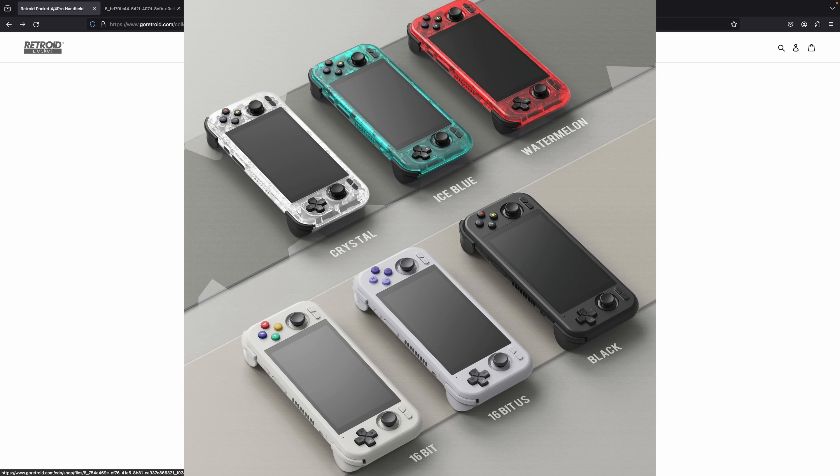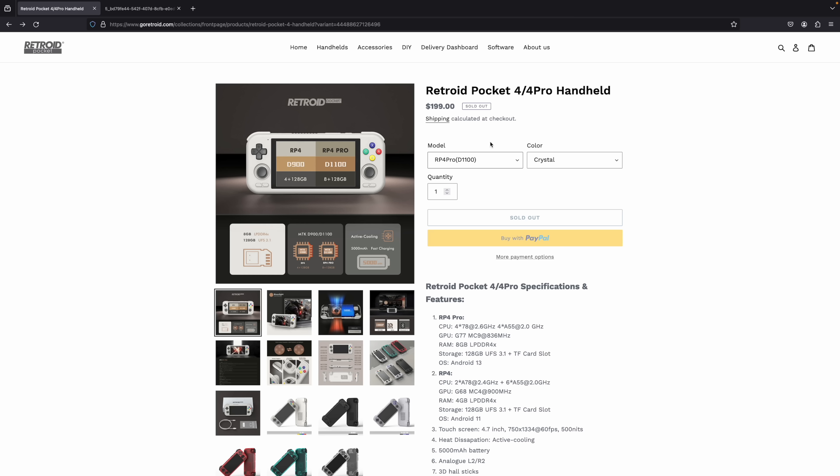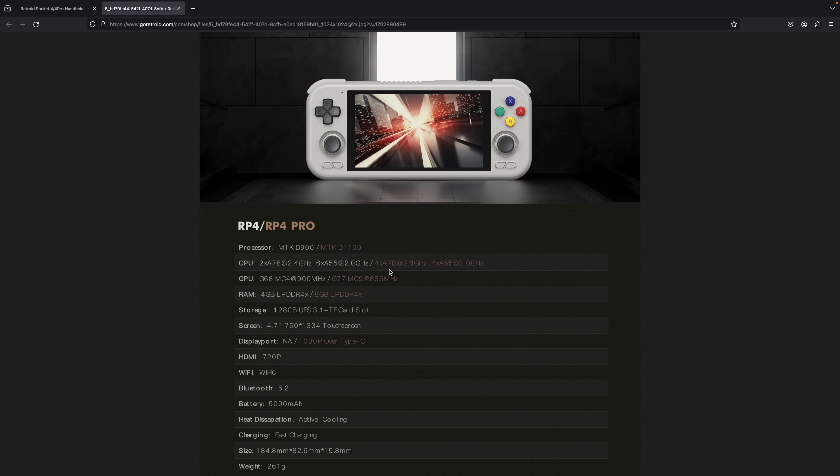Retroid has given us an image of all of them laid out — the watermelon still looks really good, and I really like the clear variants. The Pro is powered by the MediaTek Dimensity D1100, with four A78 cores at 2.6 GHz and four A55 cores at 2 GHz. The GPU is the Mali G77 MC9 at 836 MHz, which outperforms the MC4 in the base model by quite a bit. The Pro also gets eight gigabytes of RAM instead of four, both LPDDR4X. Both support a micro SD card and have 128 gigabytes of UFS 3.1 internal storage.